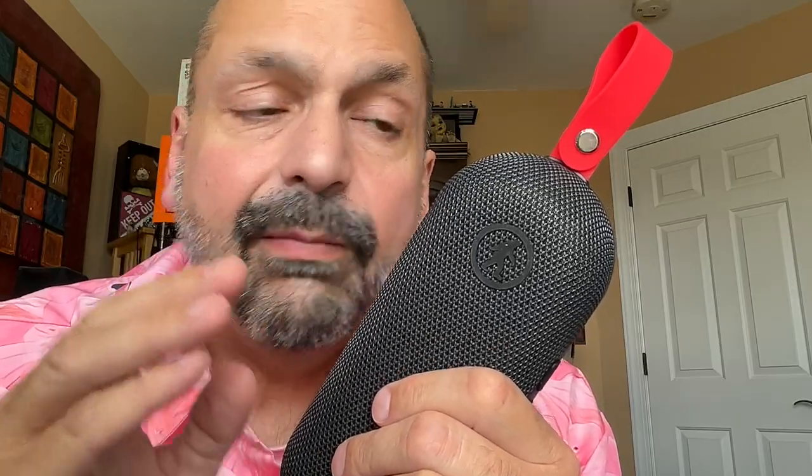Even at the lower, deep bass levels, it doesn't distort until high levels of volume. The same goes with the high frequencies — this is going to sound great. If you are still not convinced that 16 watts is enough, get two of these and pair them together in TWS mode for 32 watts of stereo power, and believe me, that's going to be way more than you need.